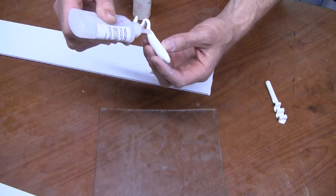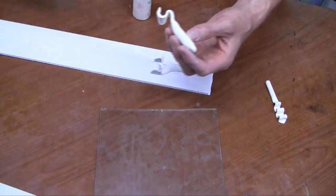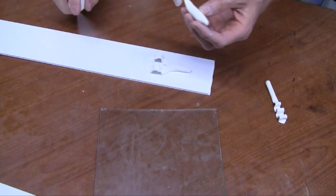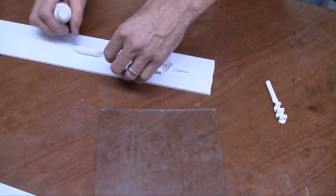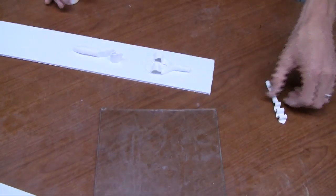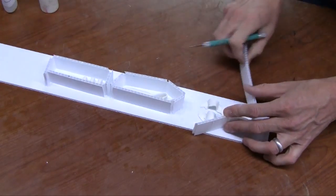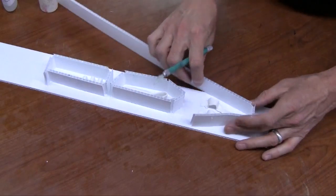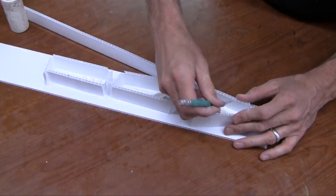Here we're gluing the three pieces down separately so we can make separate mold boxes that are nice and tight to the part, so we don't waste our silicone. Using corrugated strips, we're making custom mold boxes that fit really tightly around the part, which will preserve the silicone.